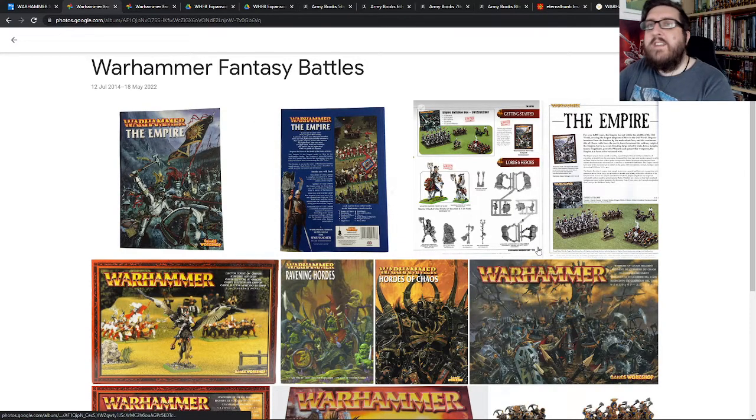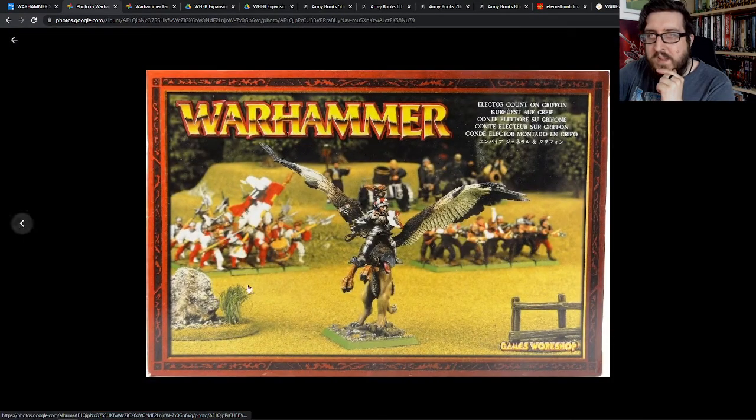I didn't really expand beyond that. I bought some Empire Greatswords off my friend which got added into my army, so I had ten Greatswords, which was kind of cool. I had all my militia in there, and I bought so many warrior priests tied into my army.